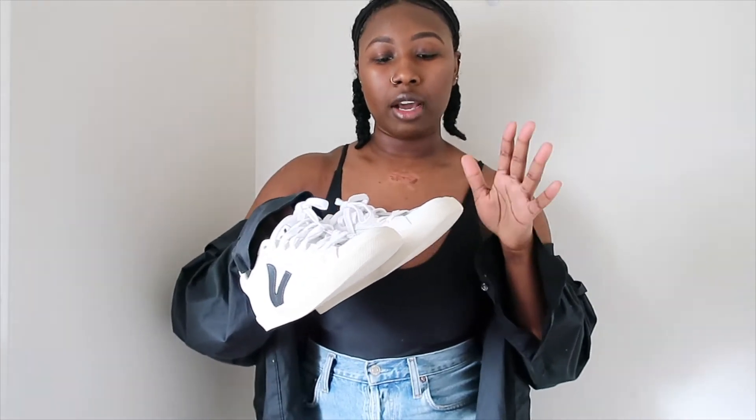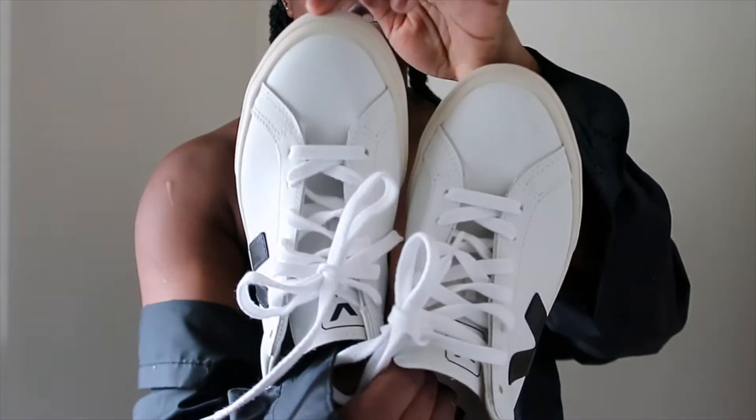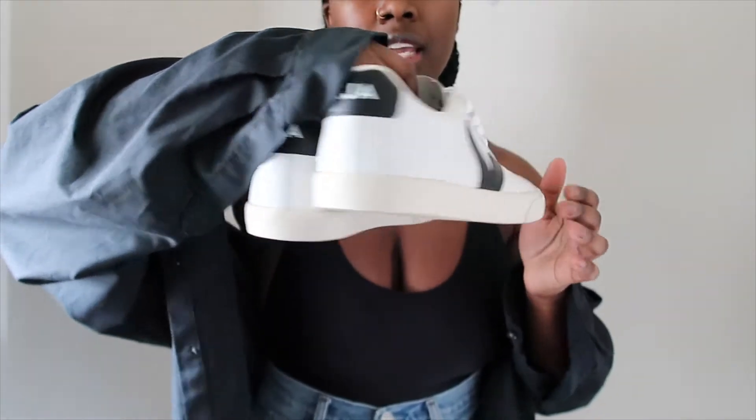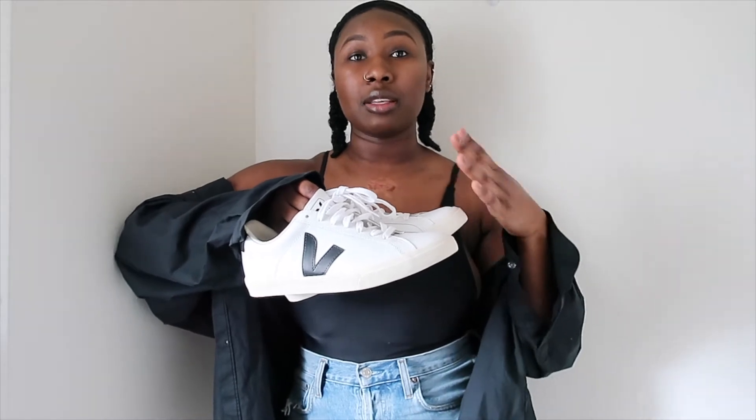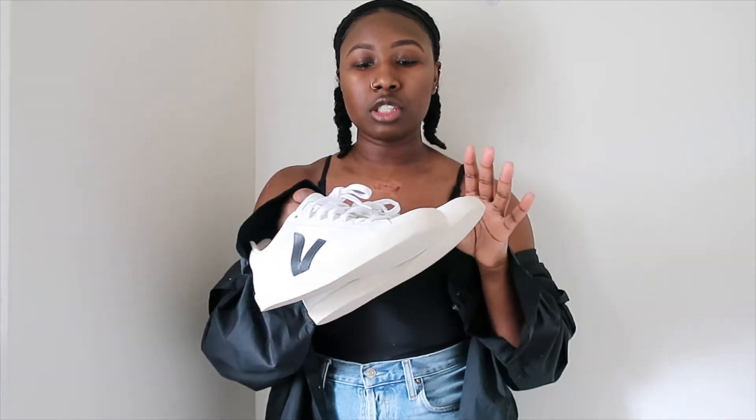As for them looking like a bowling shoe, I don't think that at all. I tried them on and fell in love. I thought they were going to make my foot look big, but they do not. I love the outer edge because it gives the illusion of a platform sneaker, which I love, but it's also more low-key and toned down. They're very simplistic. Going into my first Veja sneaker, I wanted something I could wear to work, and I can definitely dress these up or down.